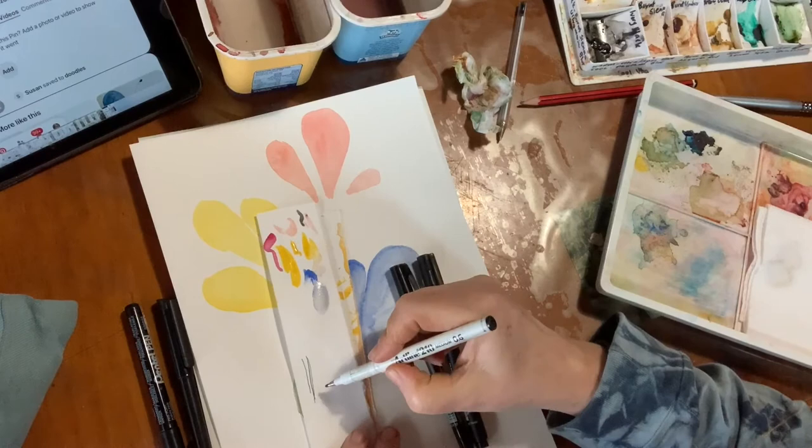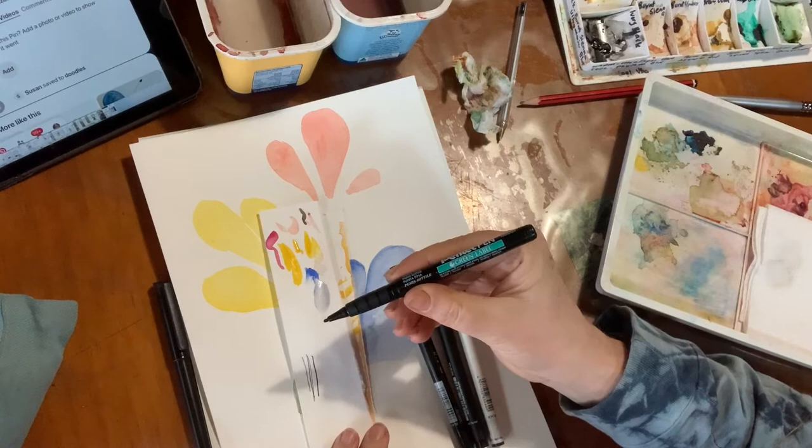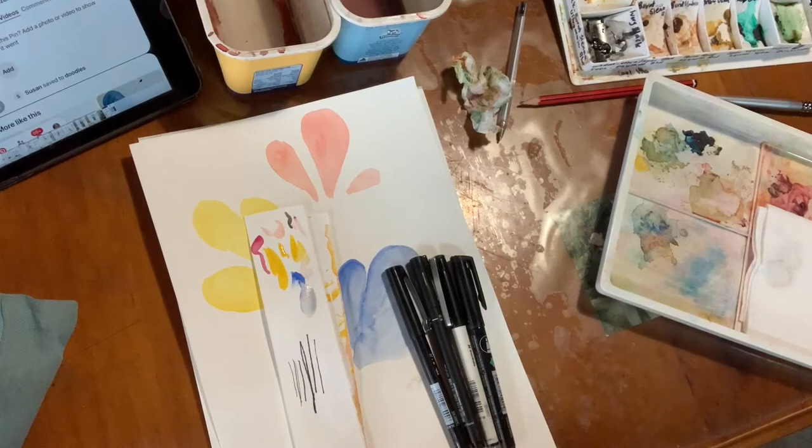That's a 0.6, which I like for this piece. I'm not sure what point this one is — that's quite nice. That one's quite nice as well, and that's a 0.7. So I think for this exercise I'm going to use this one.